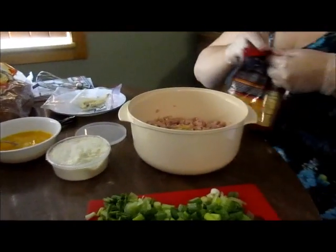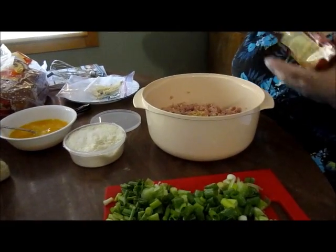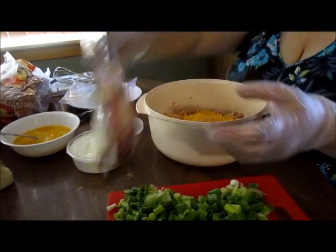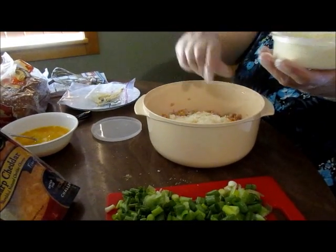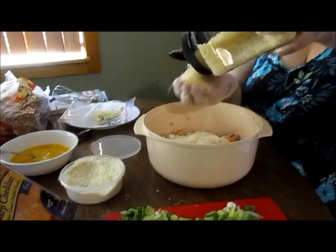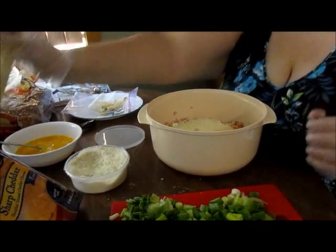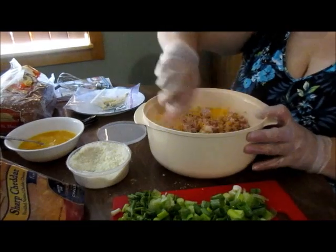Next you will put in a generous handful of extra sharp cheddar cheese, and then a handful of grated romano. And I like to stir that in a little bit.